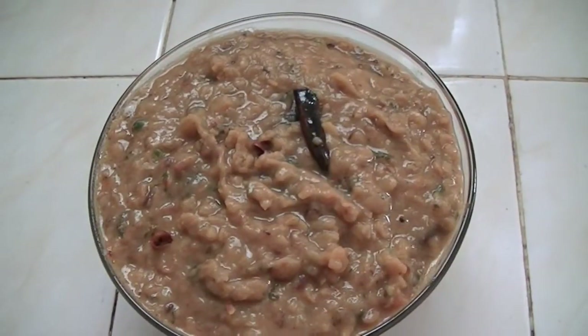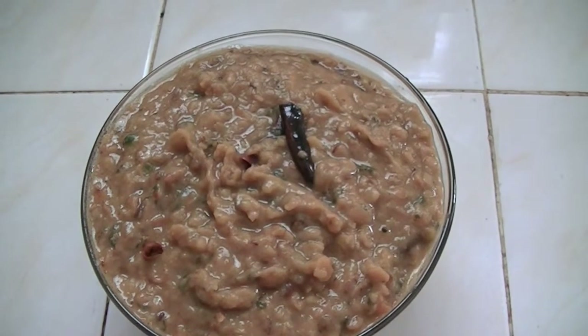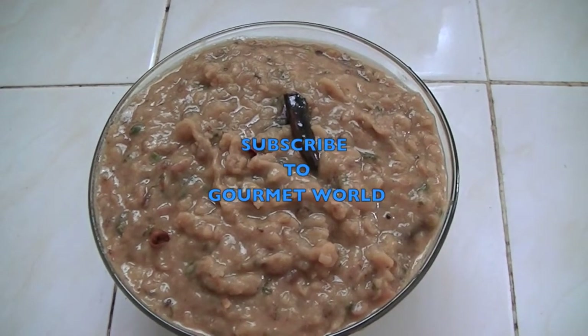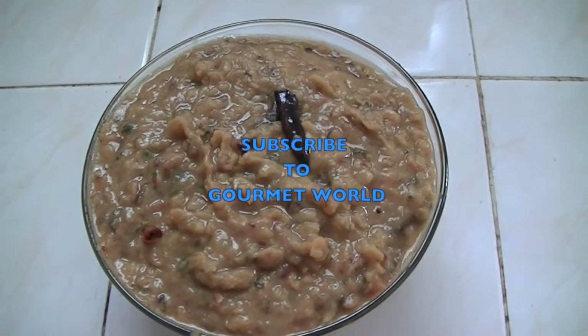And our thur dal with fenugreek seeds curry is ready to serve. You can serve it with rice and chapati. I hope you enjoyed this video. Thanks for watching. See you with another recipe. If you like my videos, you can subscribe to my YouTube channel Gourmet World. Thank you. Bye.